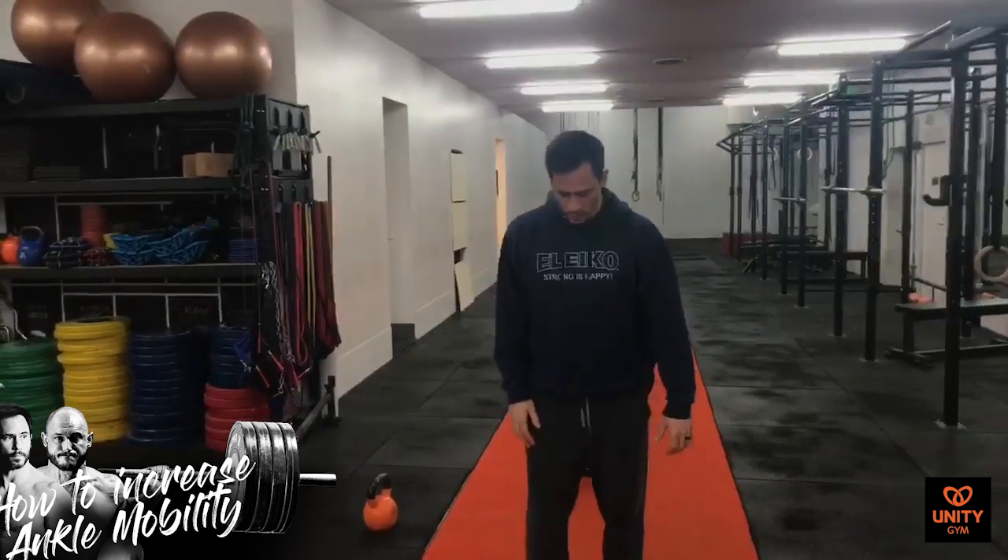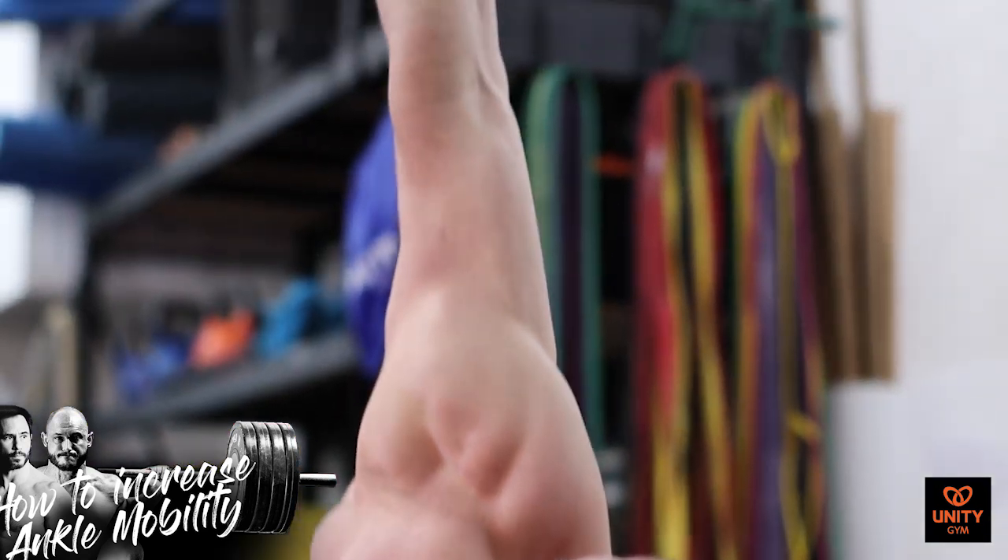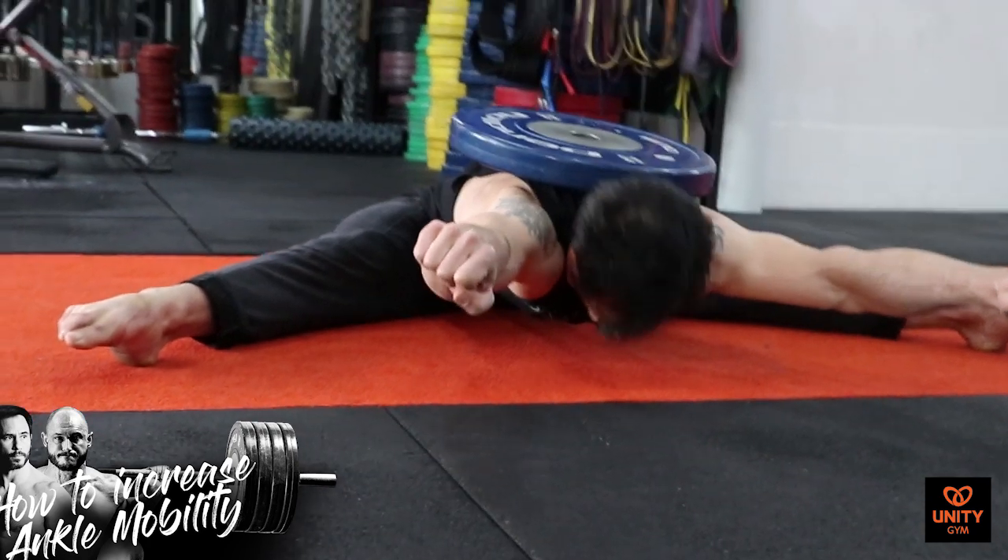The first thing that we like to do is conditioning for the ankles, where we condition ourselves in the end ranges of our strength, so that you reduce your risk of injury and become strong and safe in really unfavorable positions.